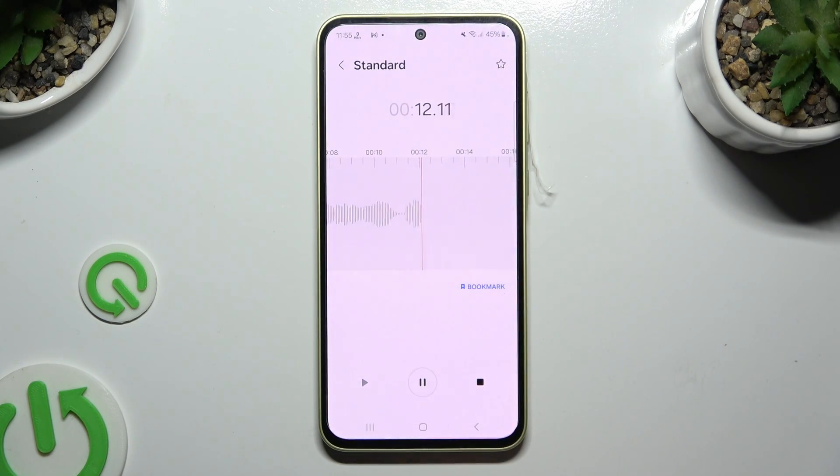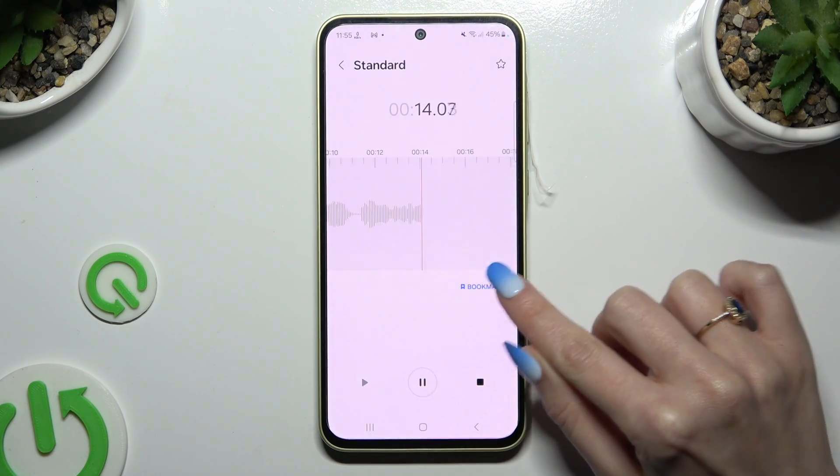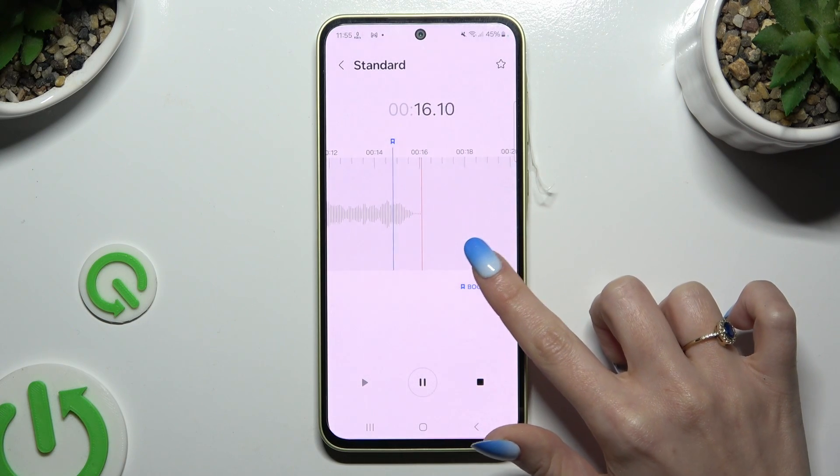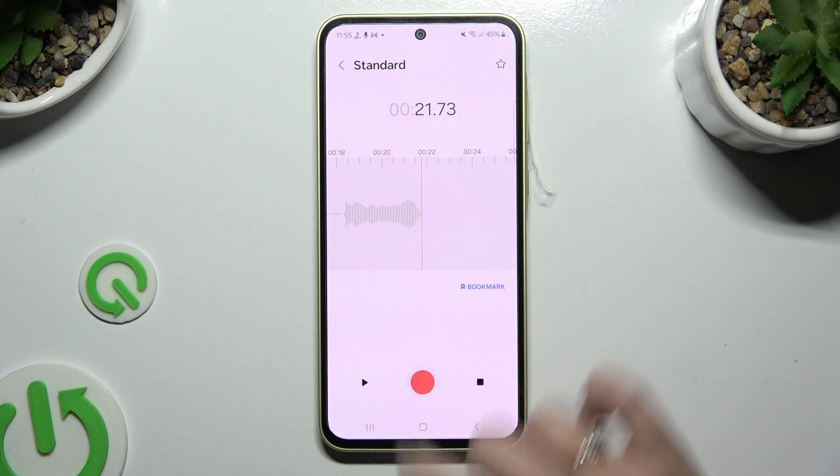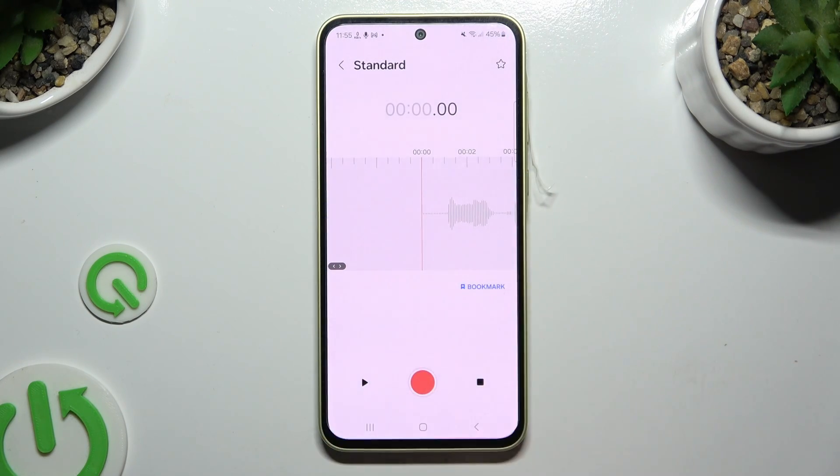To pause it or unpause it, use the same middle button. To add a bookmark, click on Bookmark over here. And to listen to your recording right away, pause it, swipe it, and click on the play button on the left.